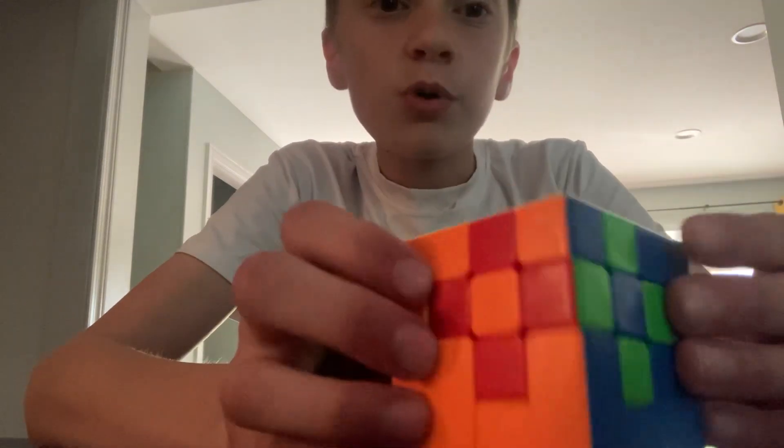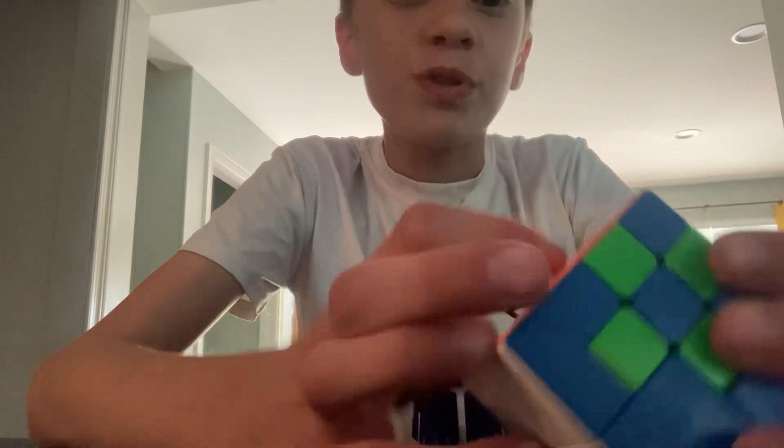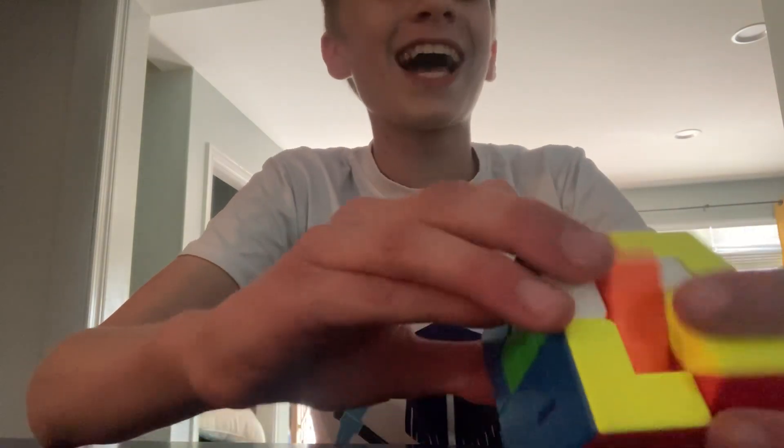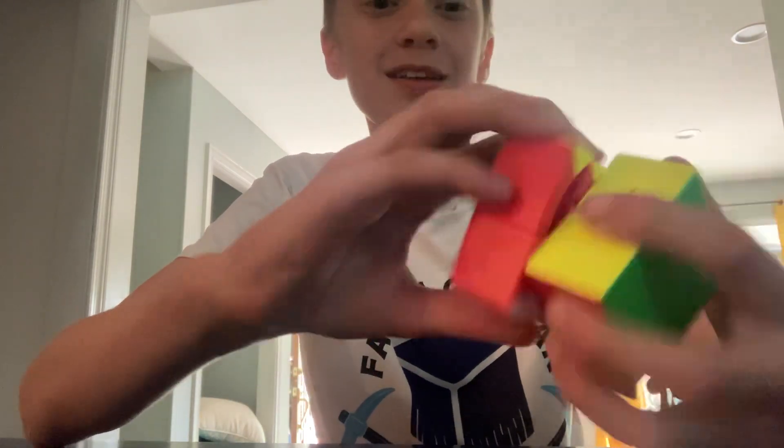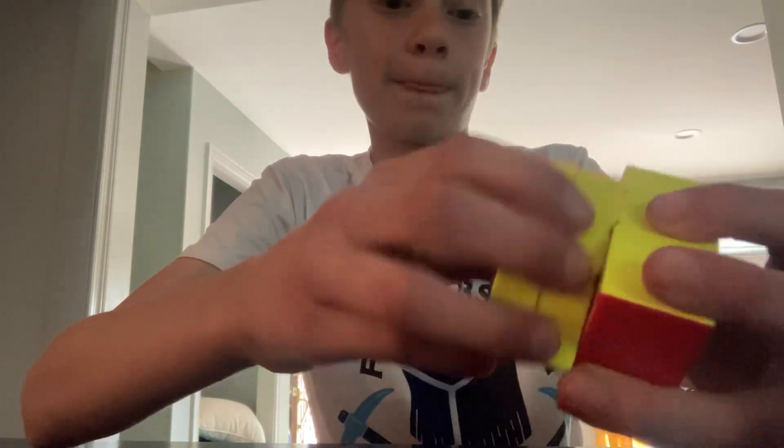I just did a checkerboard inside of the cube! Oh my gosh! I guess you have to apologize for your dad. My dad just burped.